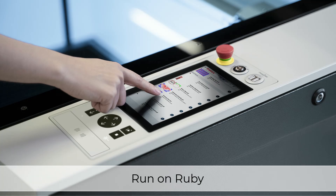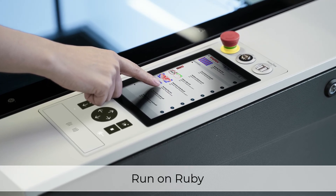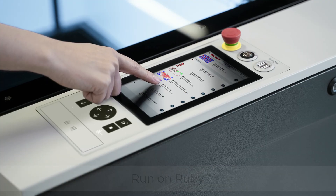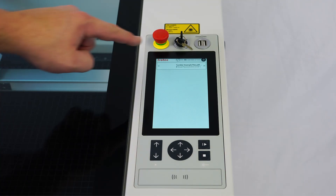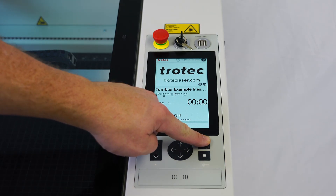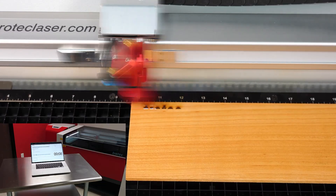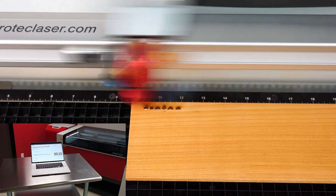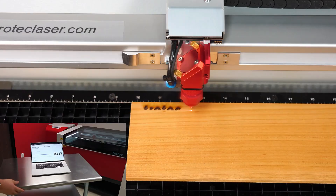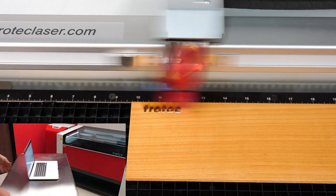The Speedy 360 features a powerful onboard Ruby computer with an innovative touchscreen interface, allowing you to control your laser machines from one central location easily. This innovative workflow also allows for job preparation by one user and production by another from anywhere and anytime within the same network. With this advanced network capability, the Speedy 360 offers unparalleled convenience and flexibility for businesses of all sizes.